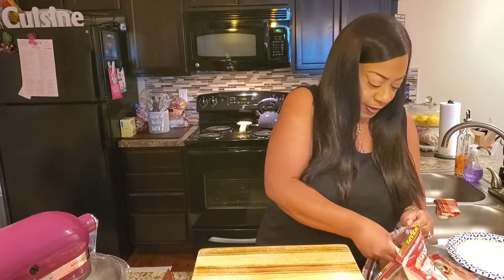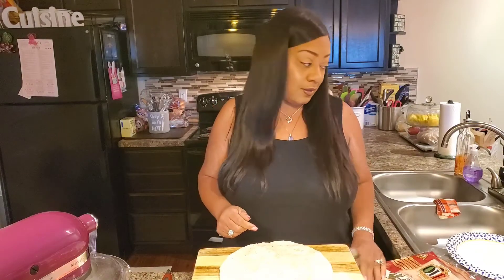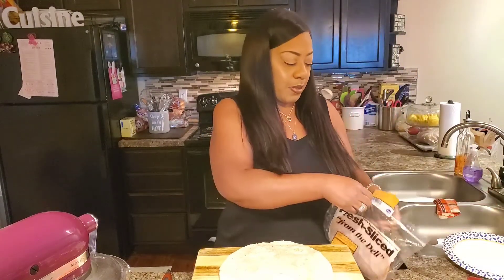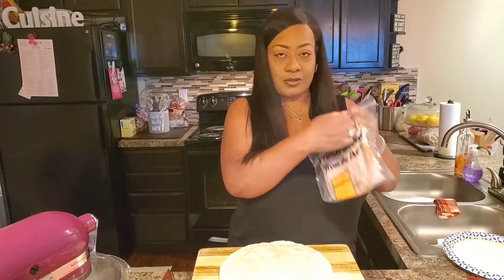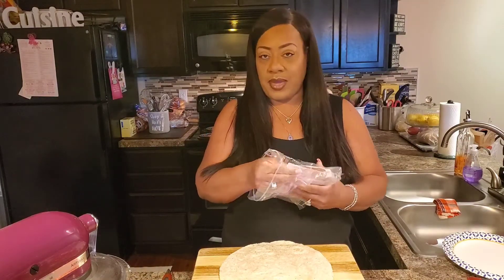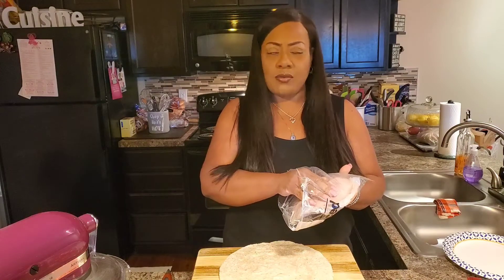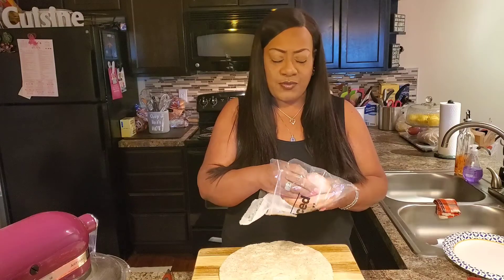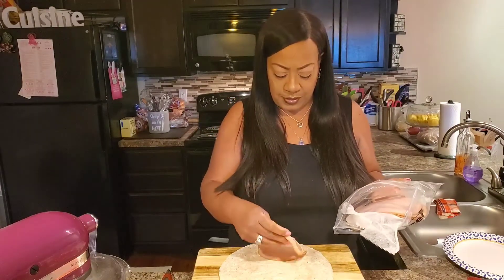The first one we're going to make is a turkey wrap. I bought some turkey from my local deli. You can buy the little pre-made packages or go to your deli, whatever you like. You can use whatever meat you like, but this honey wildflower turkey that I get from my local grocery store is my absolute favorite, so that's what I'm going to use.